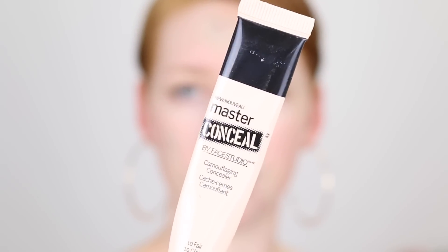Next, I just also like to go over my blemishes with a concealer to really cover them up. So I'm going in with this Maybelline Master Conceal and it is in the shade 10 Fair. I can't even remember the last time I used this. I've just put some on the back of my hand and I'm going to take my beauty blender and just go over these pimples.